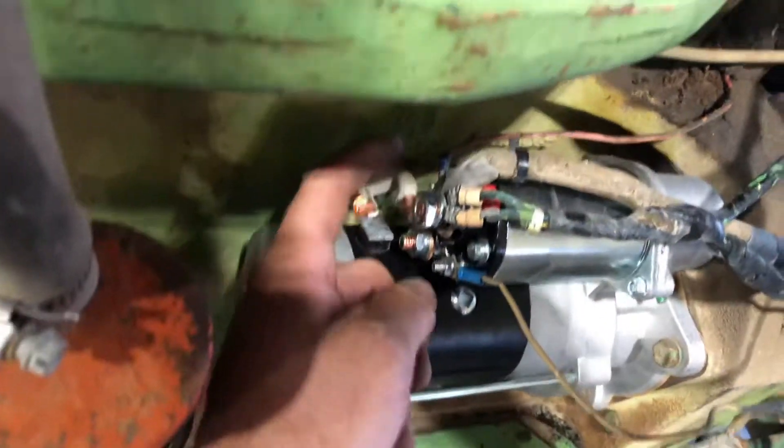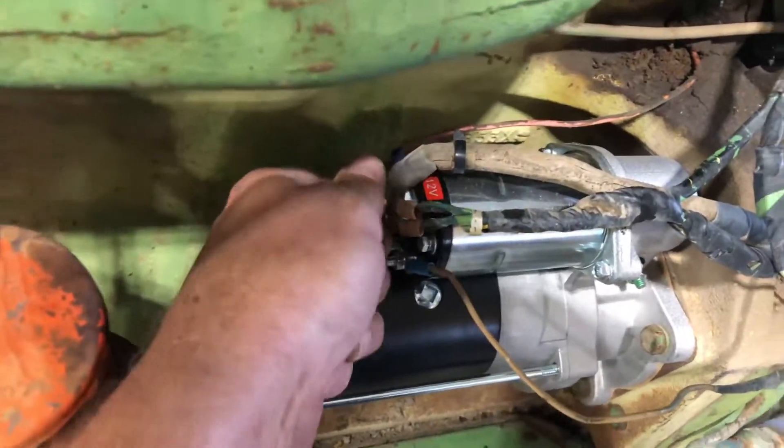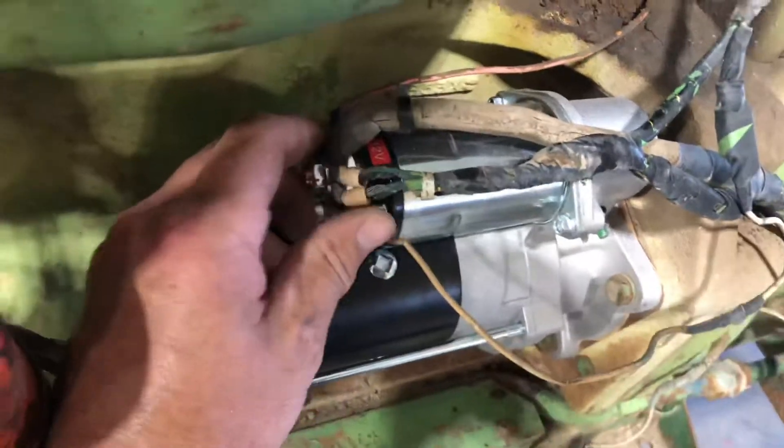I'll get these all hooked up and we'll see how she sounds. There's a chance I might have to switch these two wires around, as it says in the instructions. We're gonna swing it here.